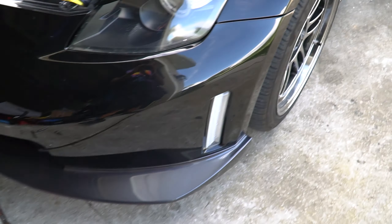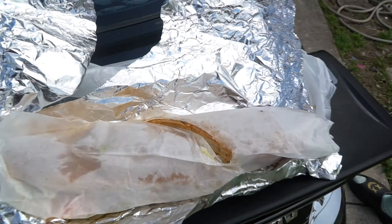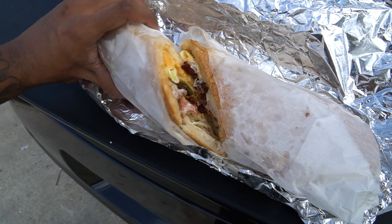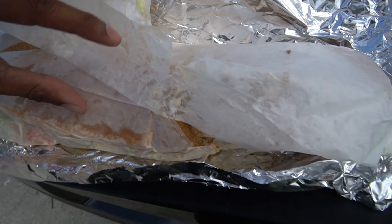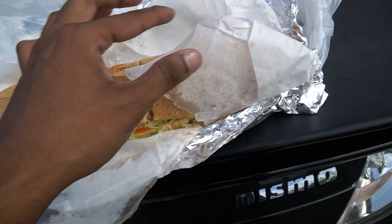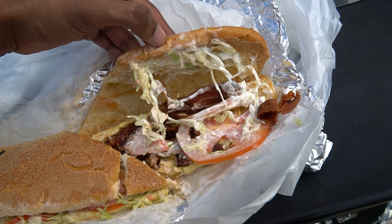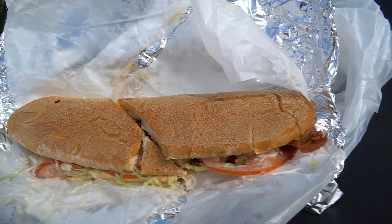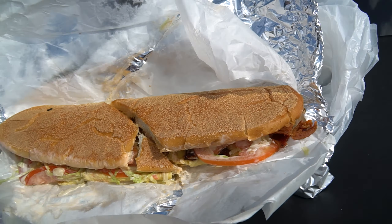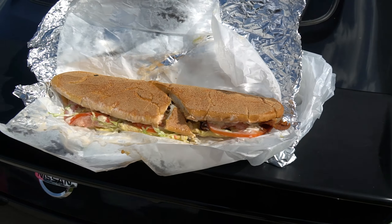Y'all niggas wanna learn how to install some fucking bags? Go watch another nigga's video, cause this ain't it. Everything's in the car. Went to the fucking deli, got the bacon egg and cheese. Those niggas put tomatoes on my bacon egg and cheese — oh hell no. That shit probably gonna hit though. Look like a fucking bench.